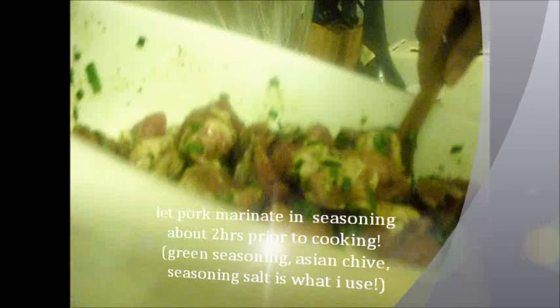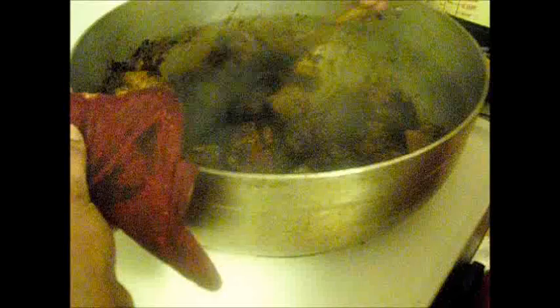I've seasoned my pork with green seasoning, and I'm going to add some Chinese onion. I'm just letting this pork cook up so it gets nice and brown. Then I'm going to add my onion and my garlic.